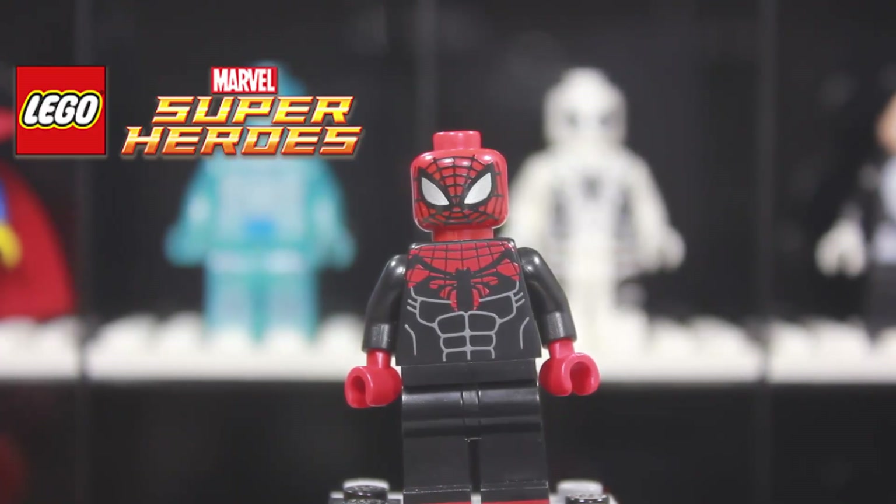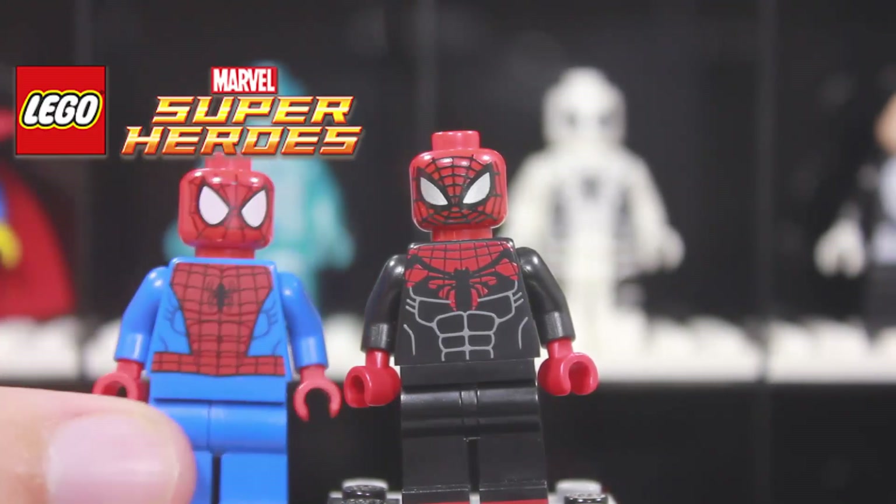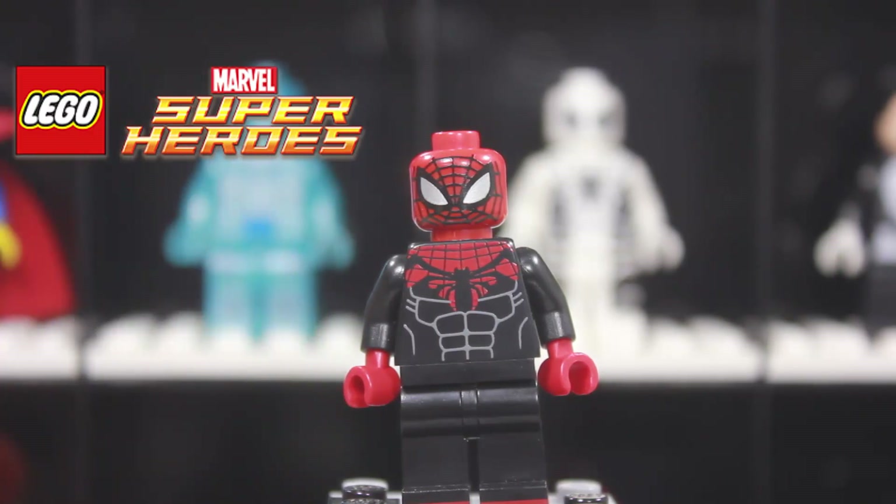He has a different color scheme from the normal Spider-Man, and quite a lot more different from the Future Foundation Spider-Man which is in the background. He is more red and black instead of red and blue or white and black. Let's take a look.